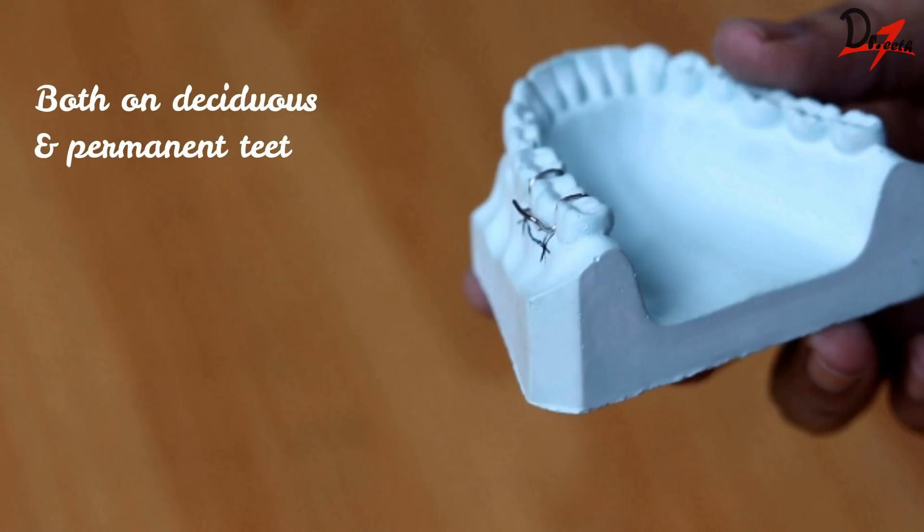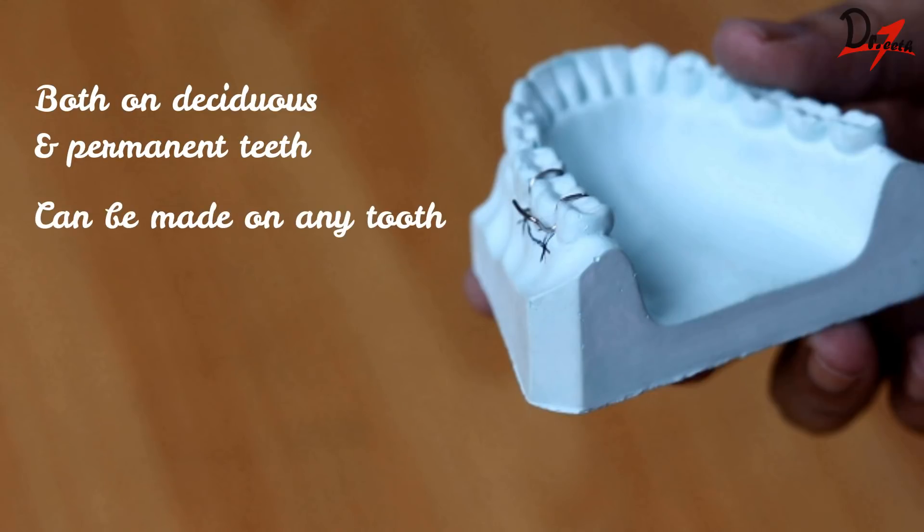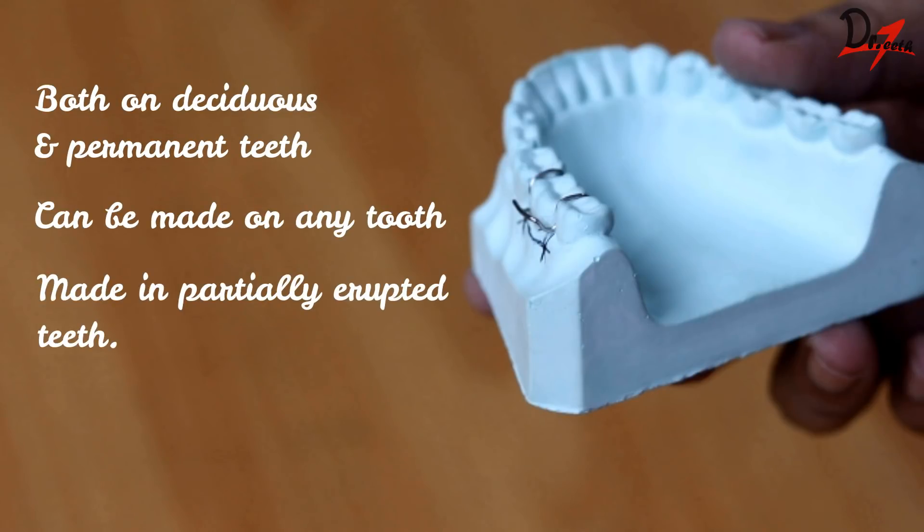The advantages of the Adams clasp is that it can be made both on the deciduous and the permanent teeth. Also, it can be made for any tooth in the arch, be it incisors, canines, premolars, or the molars. It can be made even in partially erupted teeth because all we need is the buccal proximal undercuts.